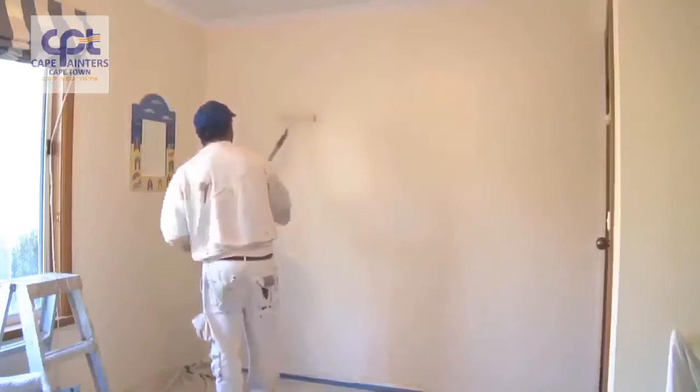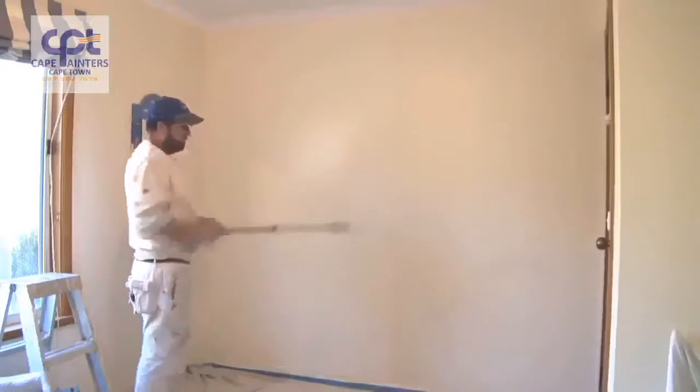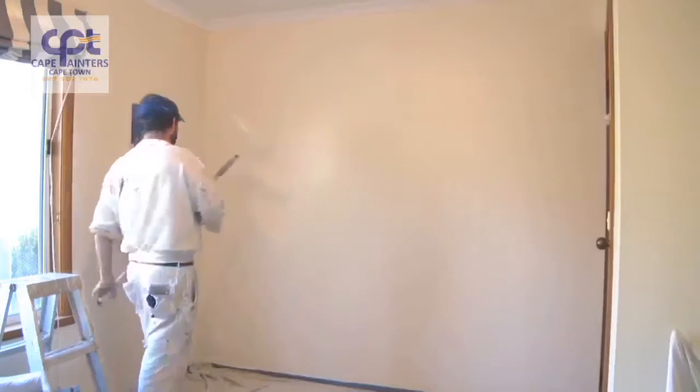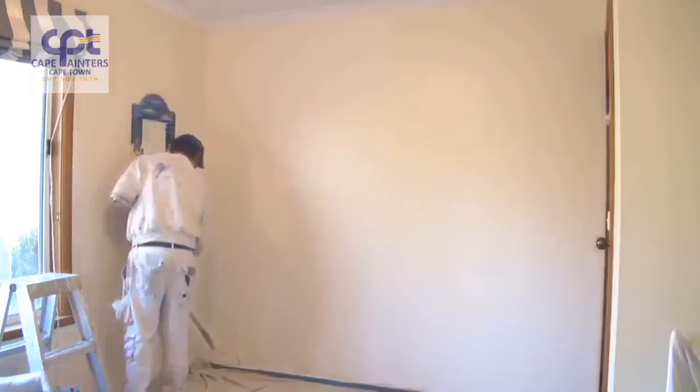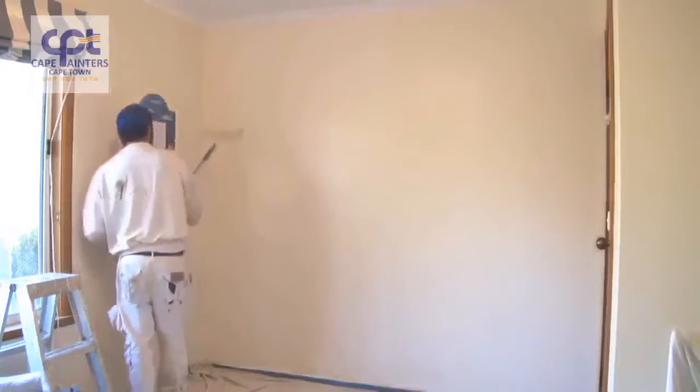Now I'm obviously left-handed, so I always work from left to right. But if you're right-handed, you'll probably want to work from right to left. Now I'll lay it off — I always start at the bottom, roll up, and then come back down.